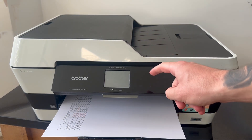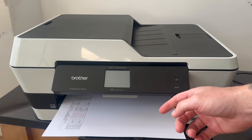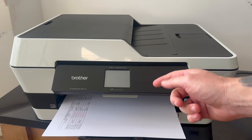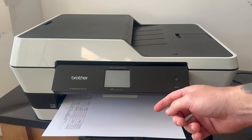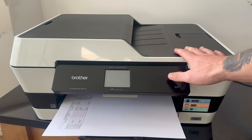In this video, I'm going to show you how to connect your Brother printer to the Wi-Fi. Before you can use your printer and start printing wirelessly, we need to ensure that we've set up a Wi-Fi connection. It's actually really easy to do this, and this should work on all models of Brother printers.